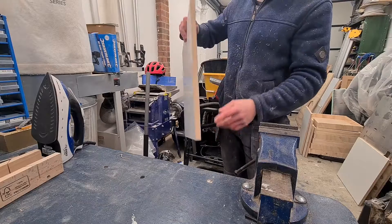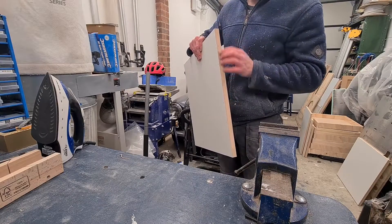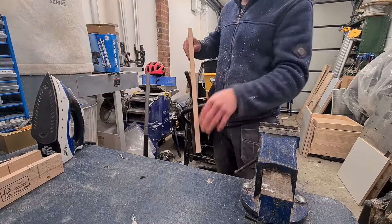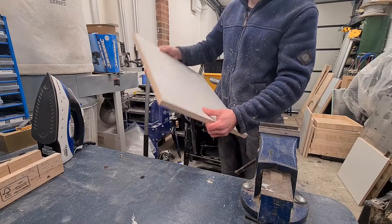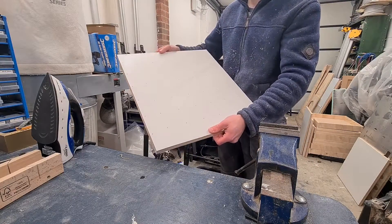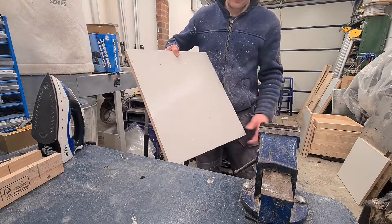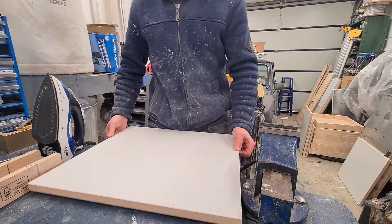Taking the side panels, we now want to put the fascia strips on these. This is done with an iron — they're just iron-on strips that we can trim off the excess. It's only the sides that need it, so just around all four edges on this one and on the mirrored side, and then we can start assembling it.